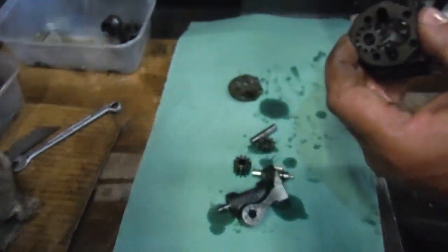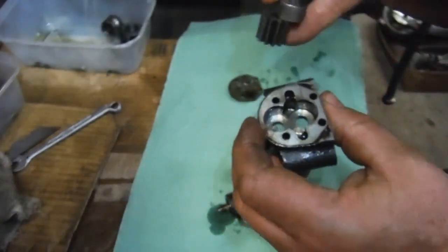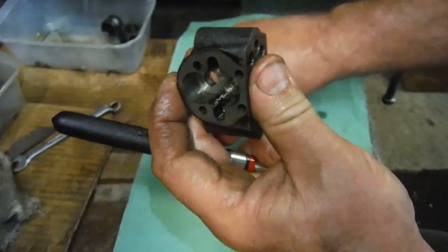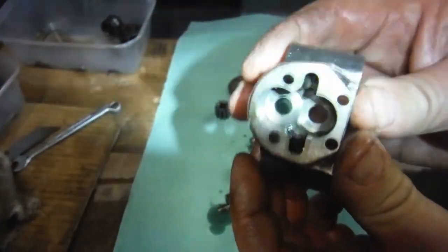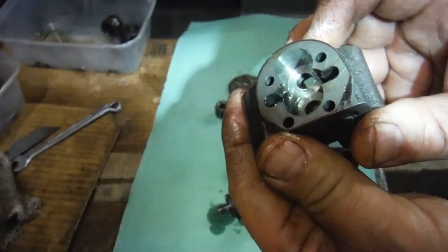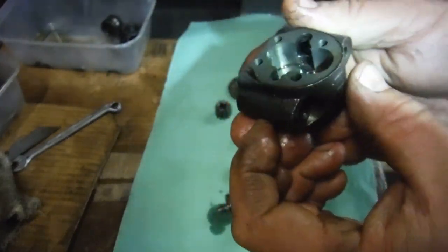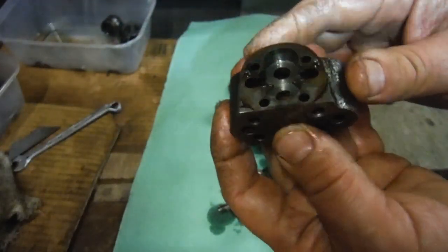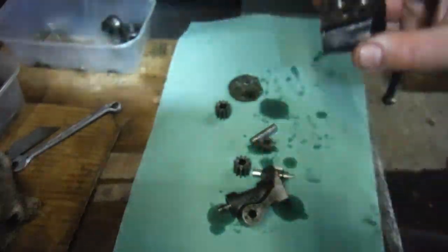There's no scoring at all — just wear, like I say, it's obviously perhaps done a few miles. That gear — I'll have to get that one out with my magnet. Actually, that's stiction from the oil holding that in rather than it being a close fit in the housing; there is play between it and the housing. The housing looks fine — there are no gouges or marks or anything, just wear. The same goes for the pressure or delivery side.